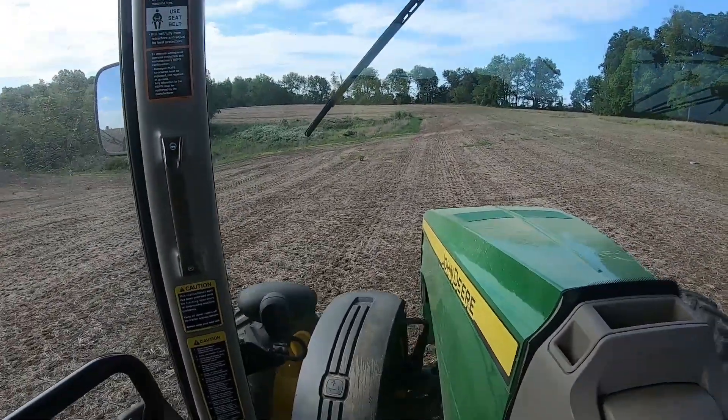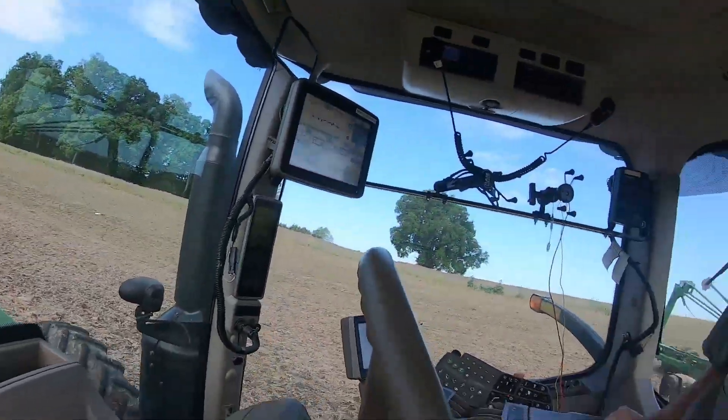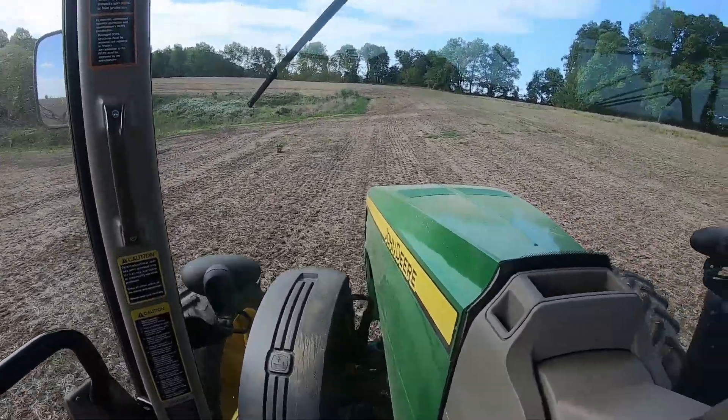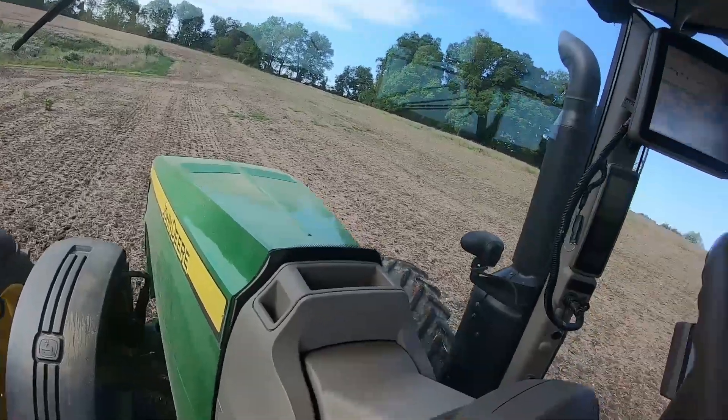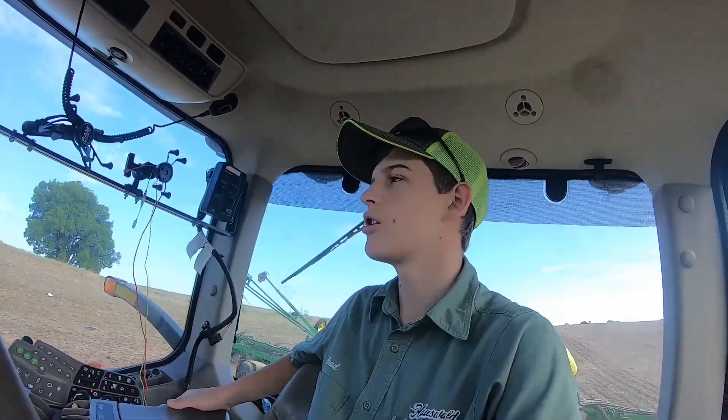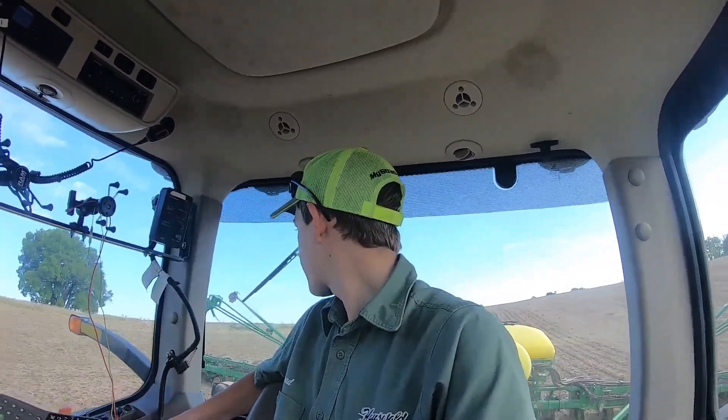Here's a little ditch - that's pretty typical around here. The front suspension on this 8335 is really nice going through the field like this. It's not really necessary for planting because we're going so slow, but if we were going any faster, I wouldn't want to be without it.